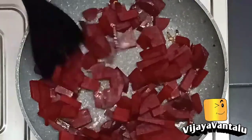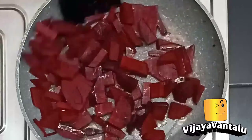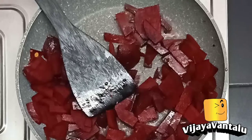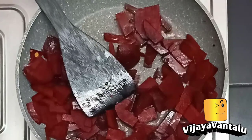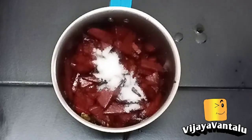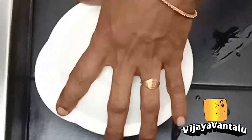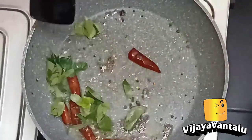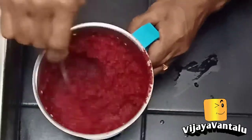Then dip the root. Mix in some salt. Mix the pan for a little bit. Please try it.